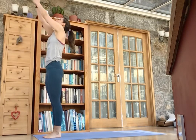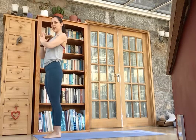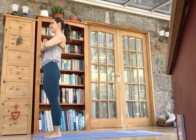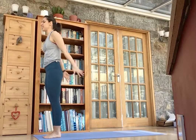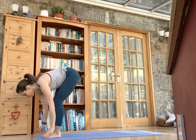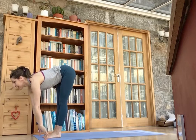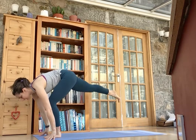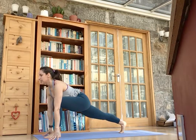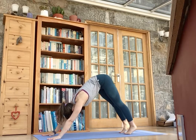Inhale and rise — Ardhva Hastasana. And exhale, bring the hands to the heart. Samasthiti. Let's repeat that on the other side. So inhale and lift, exhale, forward fold. Inhale, look up and lengthen. Exhale, step back on the left leg. Chest lifts. And exhale, push back to downward facing dog.